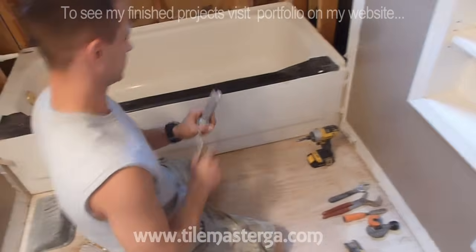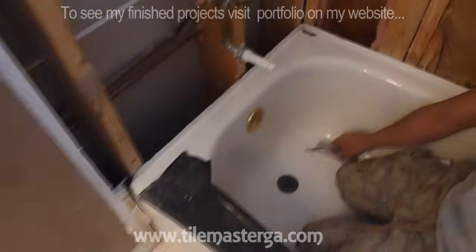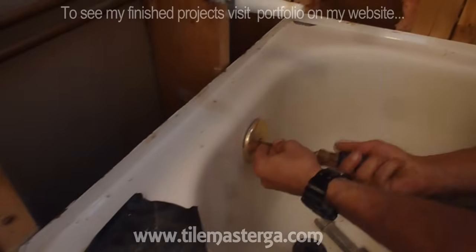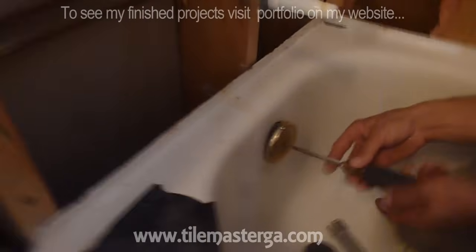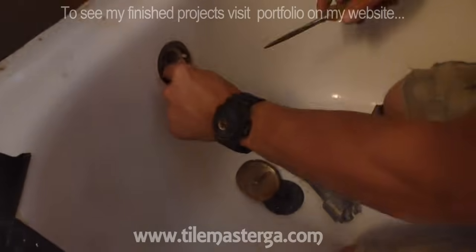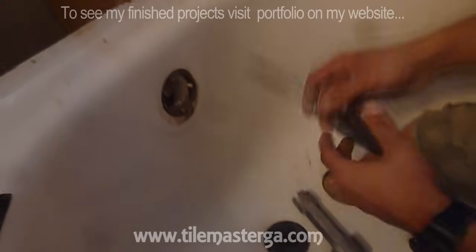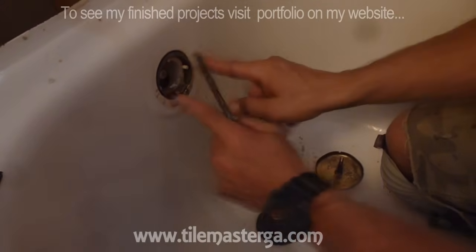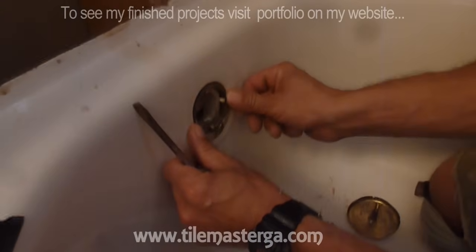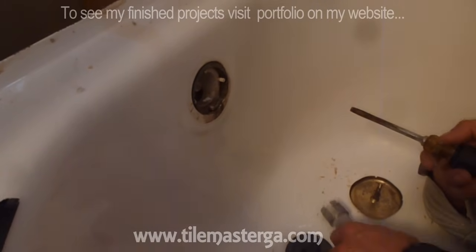I'm ready to disconnect the tub. Let me start from the overflow piece. Usually it's held by either one or two screws. In this case it's only one screw — it has actually only one hole here, which is a kind of unusual drain. So once this screw is gone it gets loose. Sometimes you will find two screws and an additional metal bracket holding and tightening this to the top — those screws of course have to be removed.